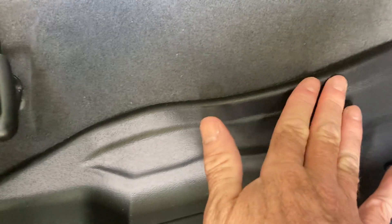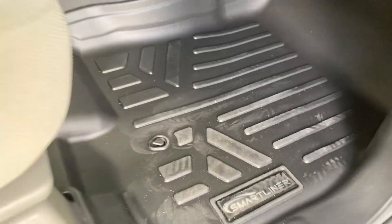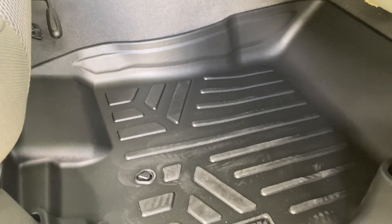You can see how it's kind of like a tray — how it comes up so it catches all the dirt. It kind of overlaps this part. This also came with the back mats.